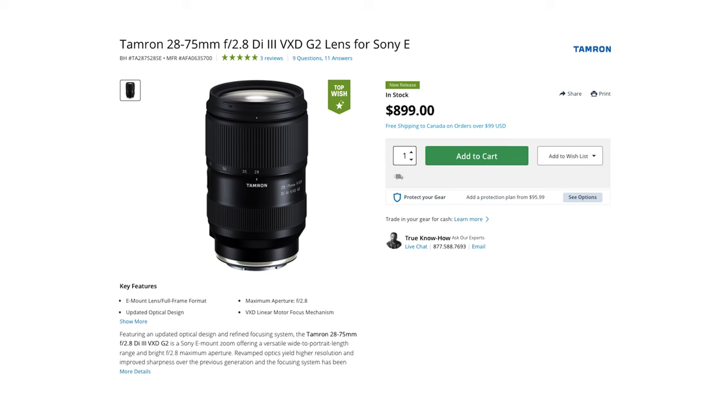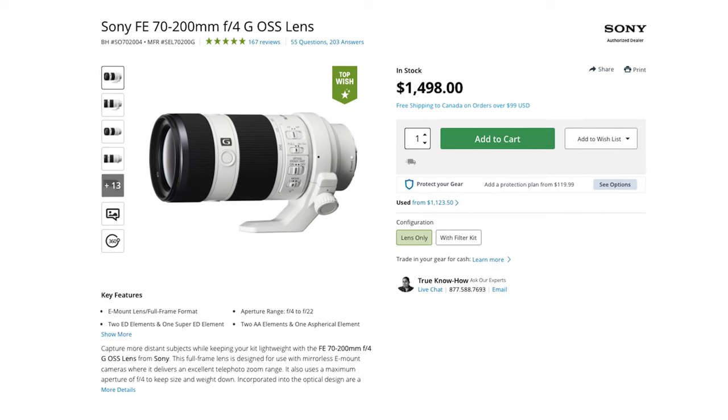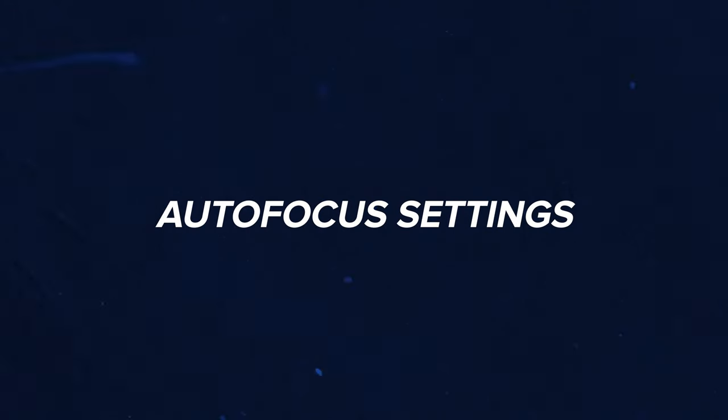I really trust my Sony autofocus to pick up what I'm looking for most of the time. Of course, this needs to be paired with the right lens. I use the Tamron 28-75 f2.8, which is a great third-party lens for Sony cameras that still works really well with autofocus. Or I use this lens you see right here, which is the Sony 70-200mm f4. I think the autofocus on this is exceptional — better than the f2.8 mark one. This lens focuses fantastically and I love it.